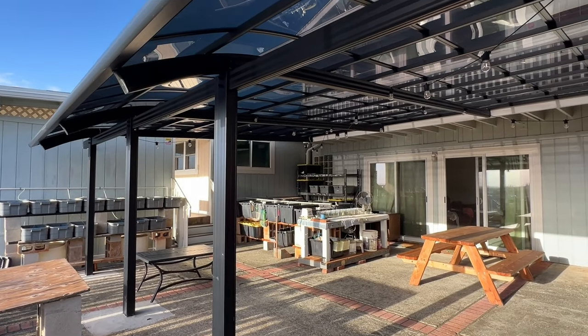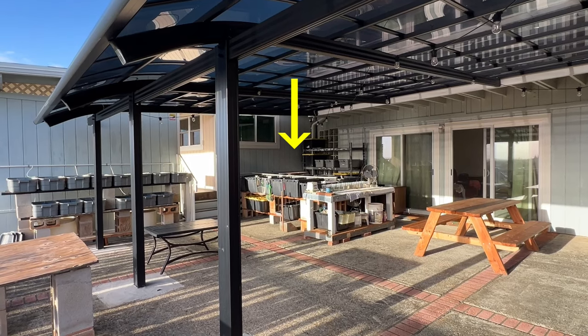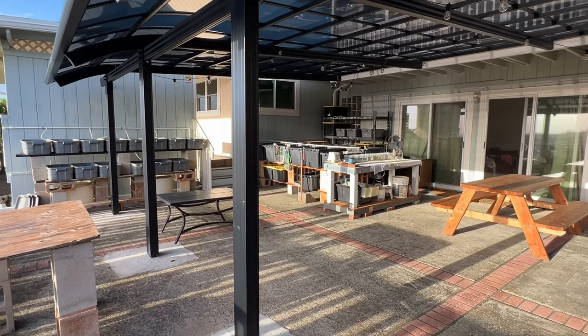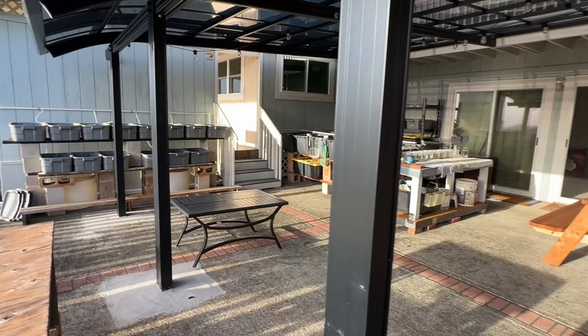How's it going everyone? I'm in my backyard today and I raise and breed guppies in these tubs here. Today, let's take a look and see what's in these gray tubs.